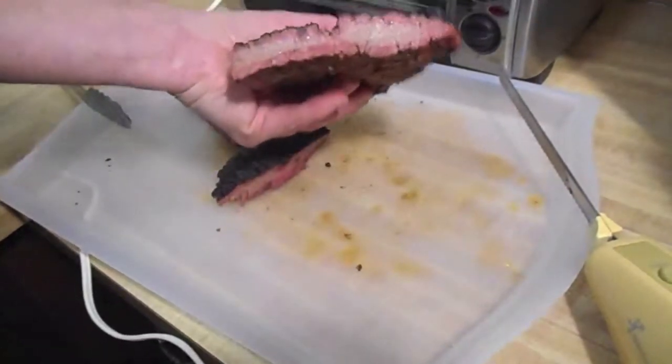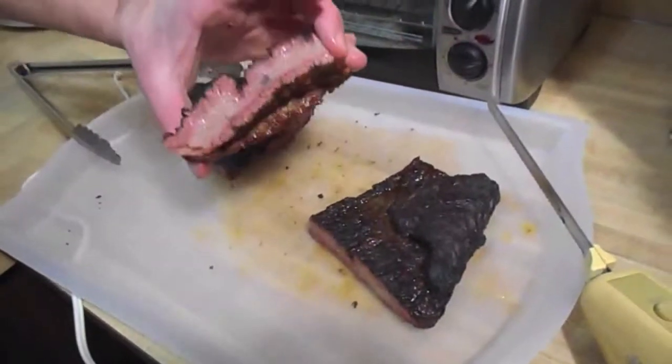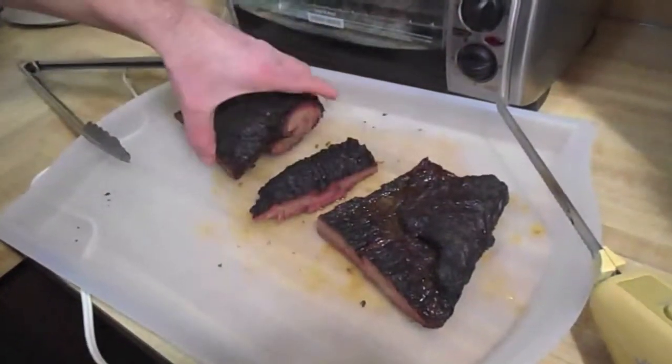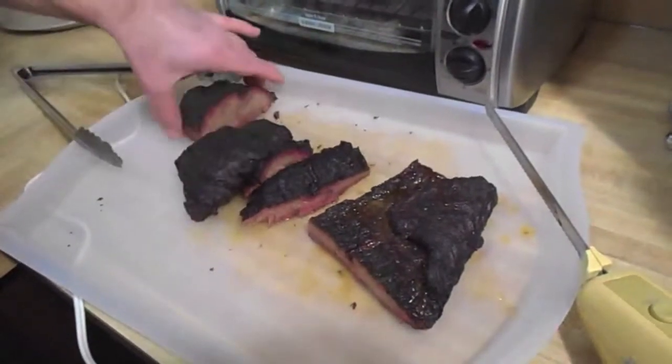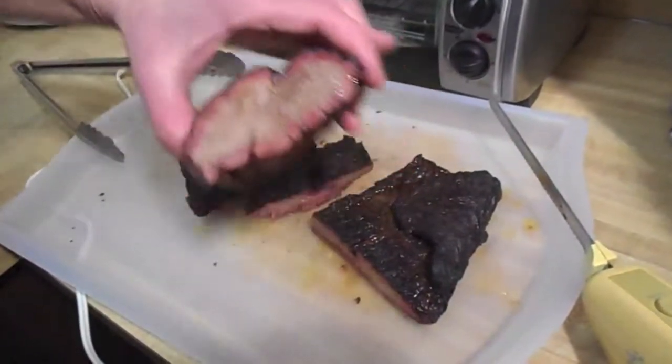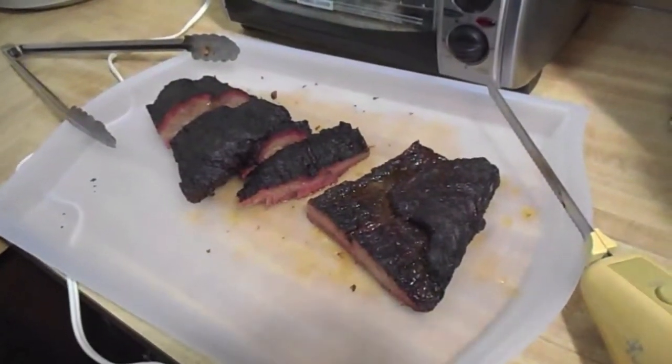How about that? Nice little smoke ring. Trimmed all the fat. Brisket point. Thanks folks, metal on, you guys rock.